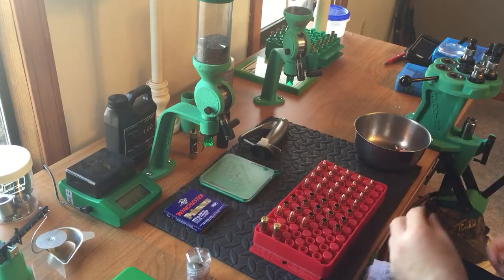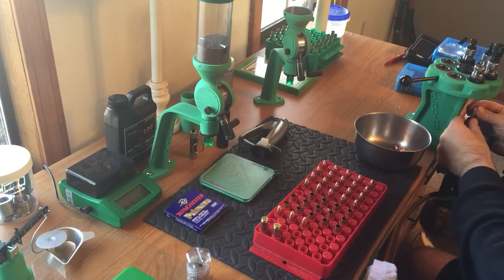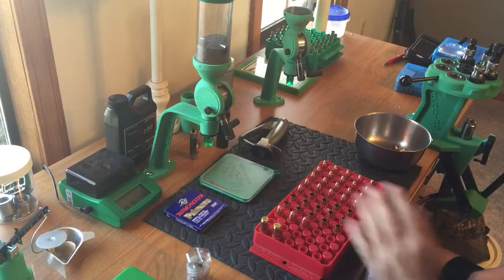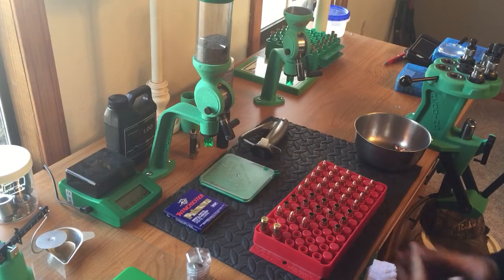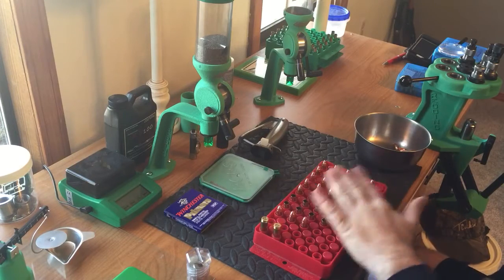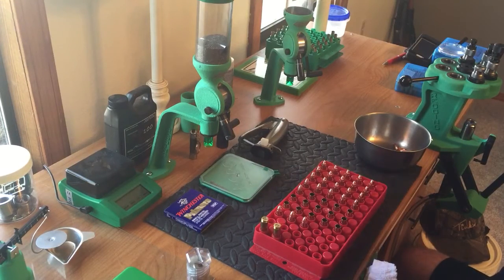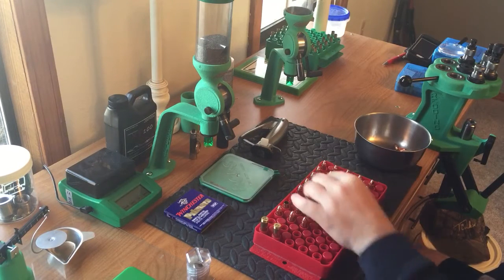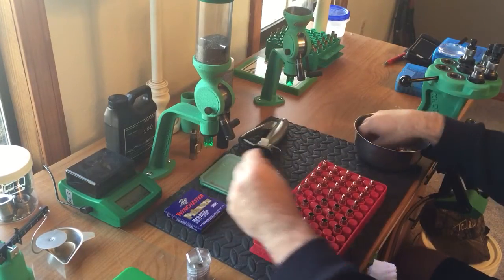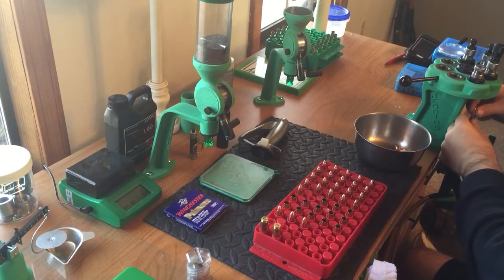I use a little different technique when I throw my powder here. I go ahead and seat the bullet right away. Every time I get started reloading, something happens where I've got to get up, and I don't like having powder in all my cases sitting around. I can be gone five minutes or two hours, so I like to throw the powder charge and seat the bullet and be done with it.